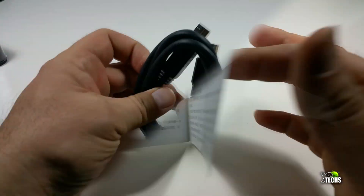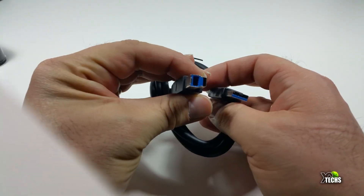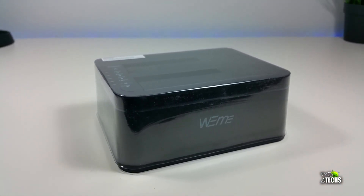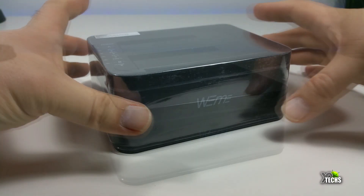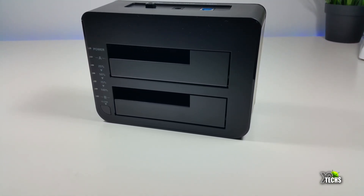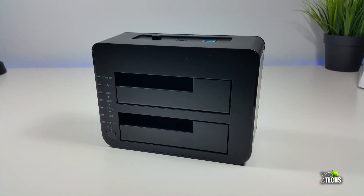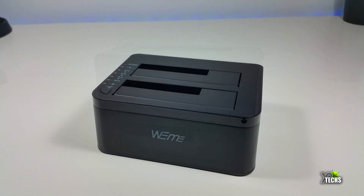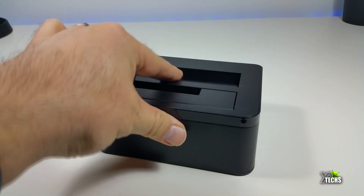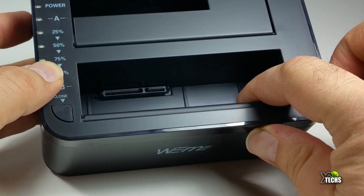This is a hot swap hard drive dock, and it can also clone your hard drive without any connection to the computer. It has two bays on the top — it will take 2.5 inch hard drives, which already have a little cut-out. If you want to hook up 3.5 inch hard drives for regular computers, you just put that little part down and you can hook up that hard drive too.